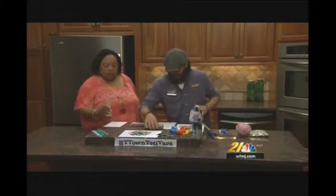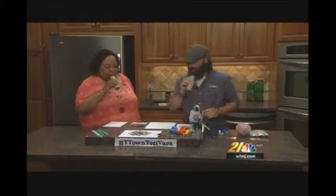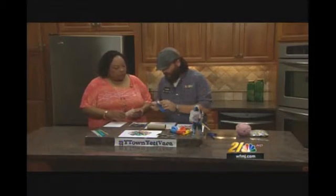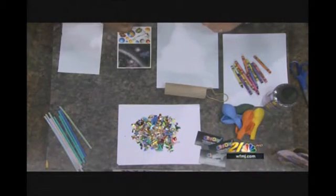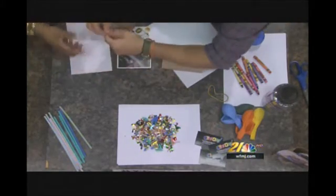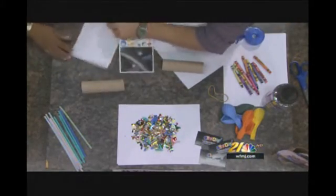First off, you have a little paper towel tube there. We're going to get a piece of tape and tape our paper to our paper towel roll, just like this. Kind of like this — I'll go through here, we'll go through this.